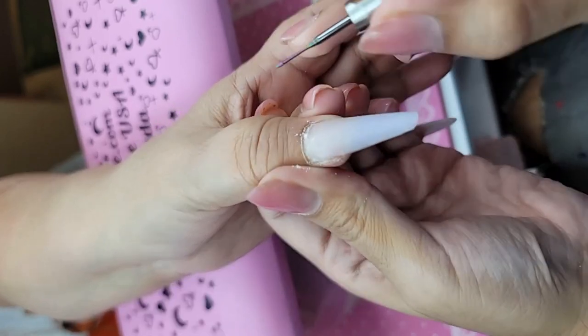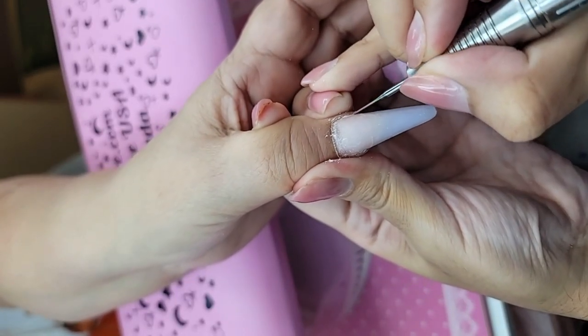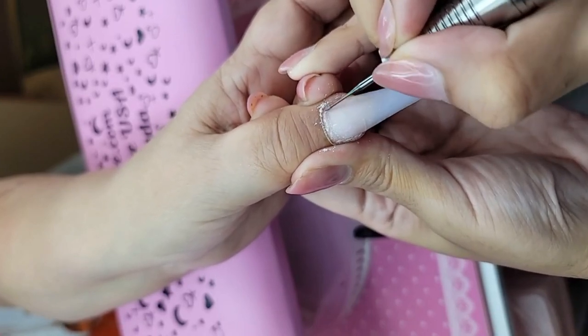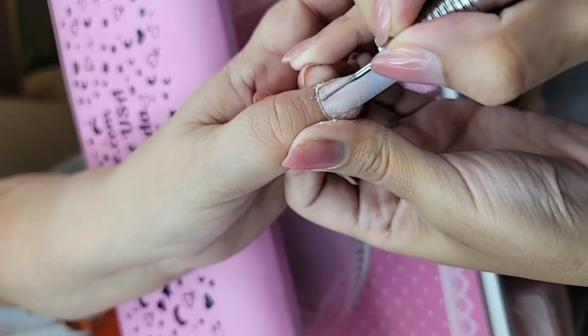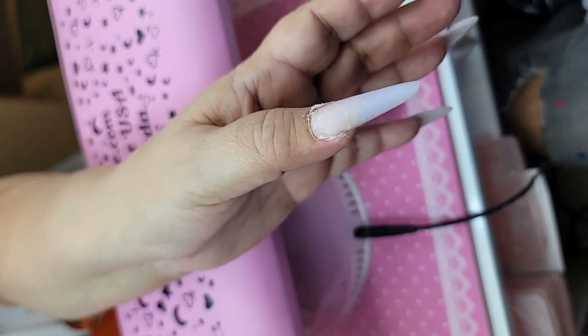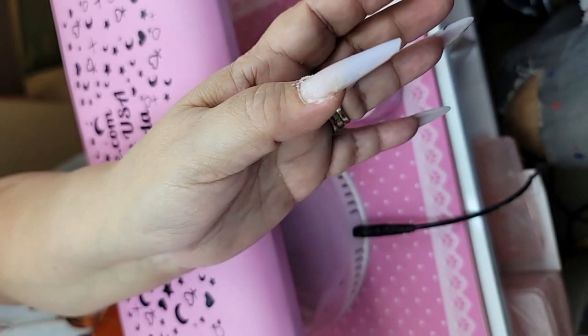We're going to begin to prep the nail, get everything pushed back nice and clean. Hi from the promised land, thanks for joining us today. We're going to use the Russian manicure drill bit set to begin to prep the nail.